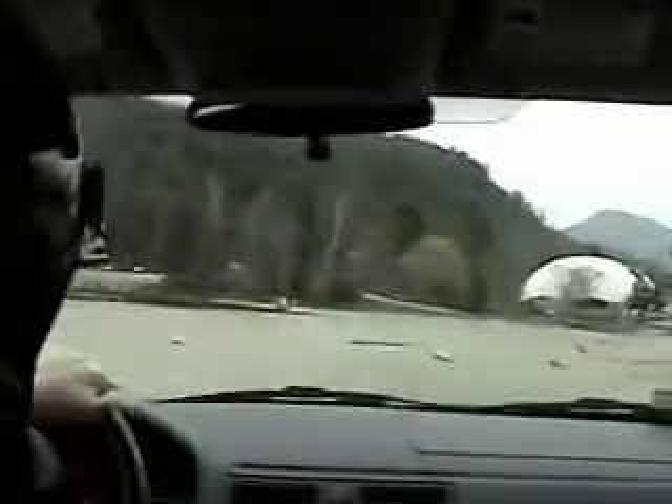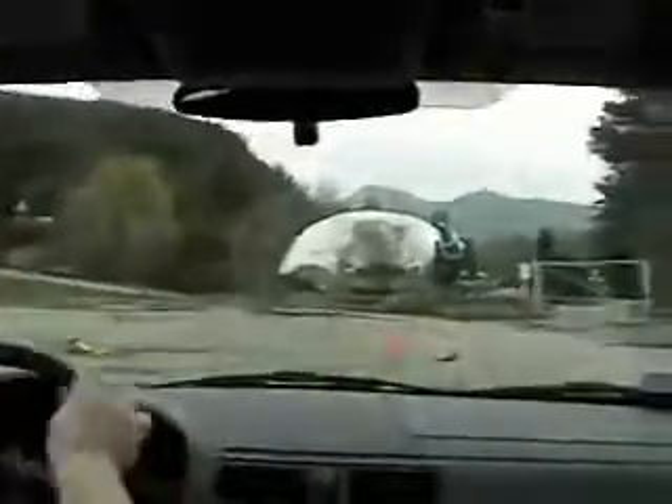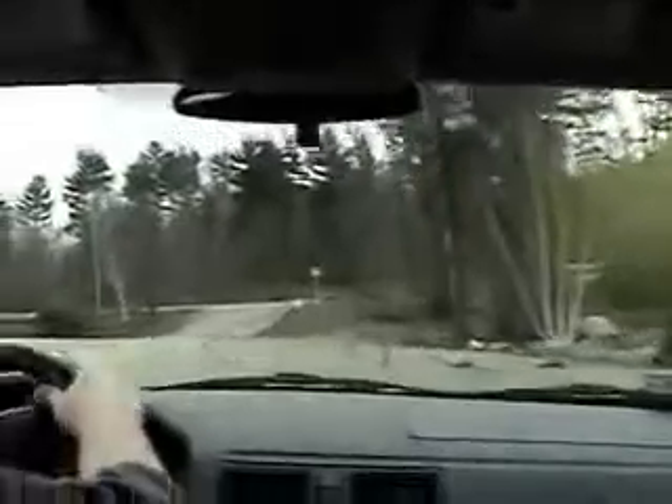On right? Left? Left? Pivot. Pivot. Round the two — the yellow cone, the yellow one over there.